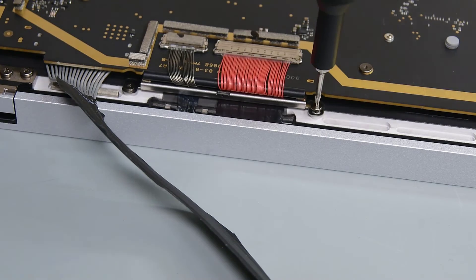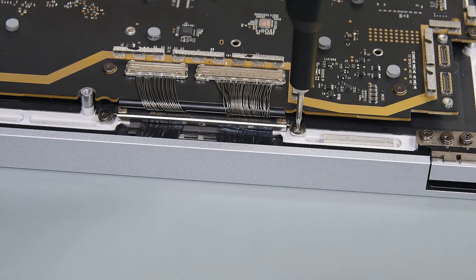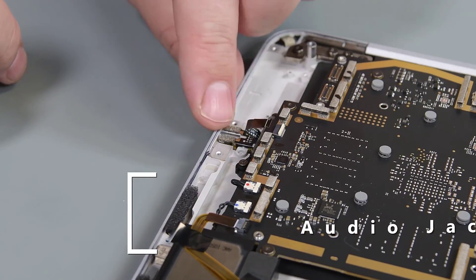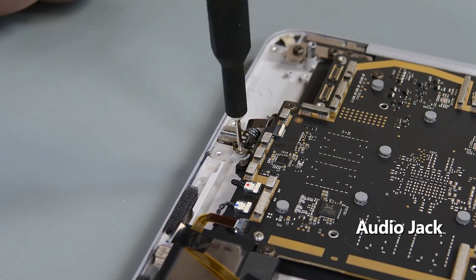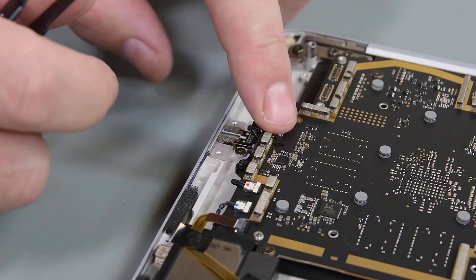Install 4 new screws to secure the cable tensioners. Reinsert the audio jack into the C cover, and secure it with 2 new screws. Connect its cable to the motherboard, and lock it into place.